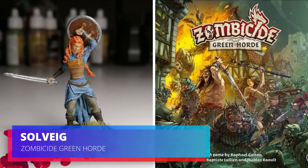Hey everybody, welcome back. Today I'm painting Solveig from Zombicide Green Horde.